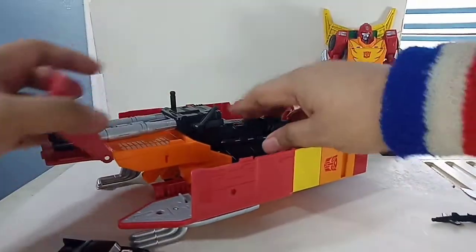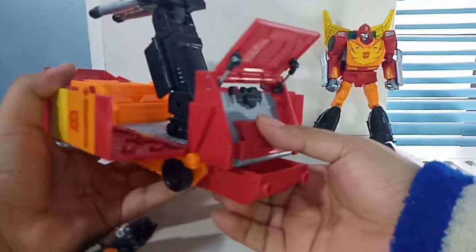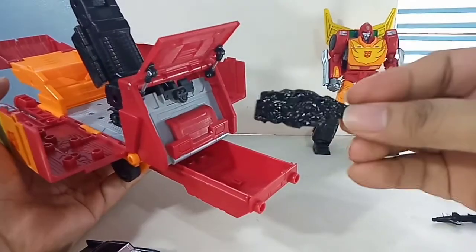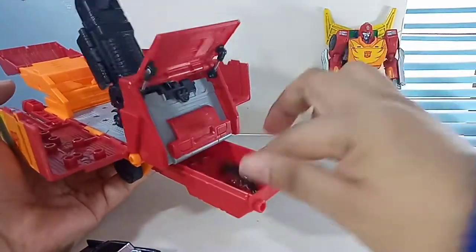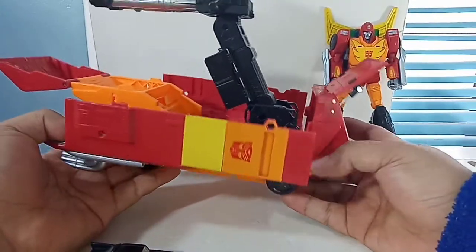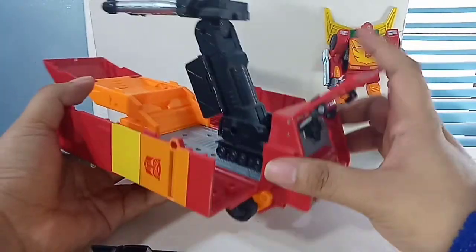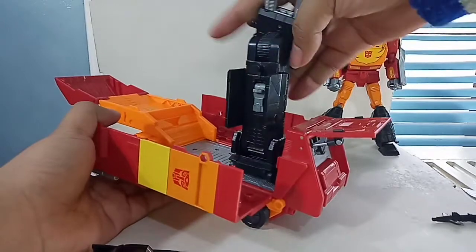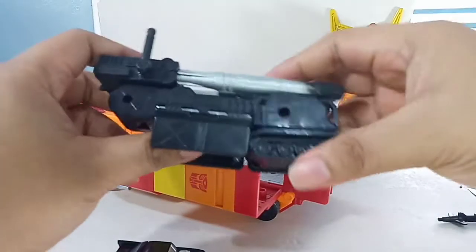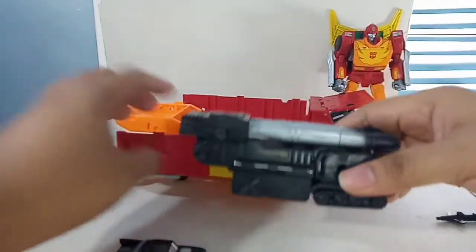There's also a drawer section where you can store the effect parts so you won't lose them — that's a nice touch. It also came with smoke-like effect parts, but I'm not a big fan of those. This is a pretty hefty and big trailer. Let me put it into proper trailer mode by flipping this section. There's also a stand so the trailer can stand on its own.